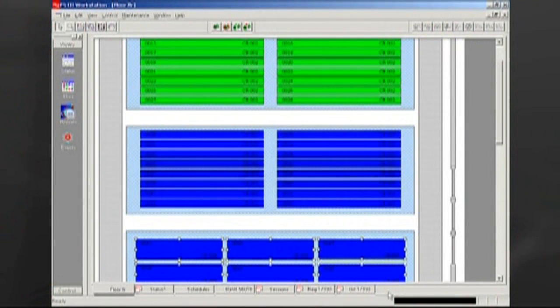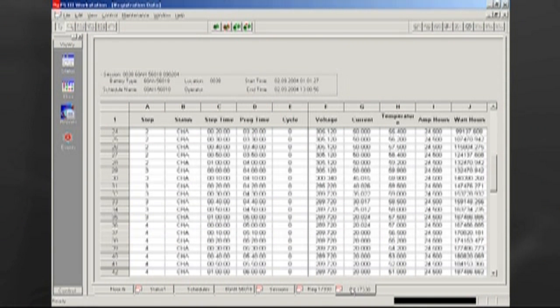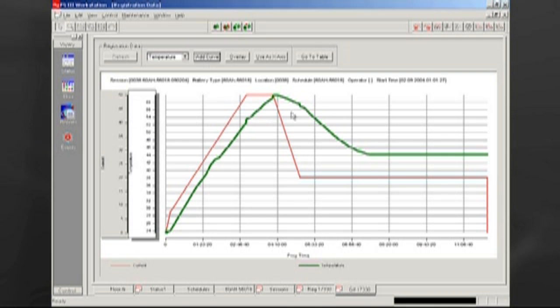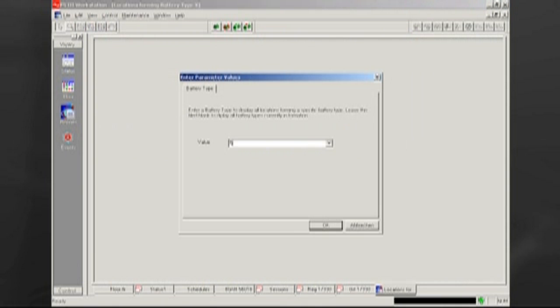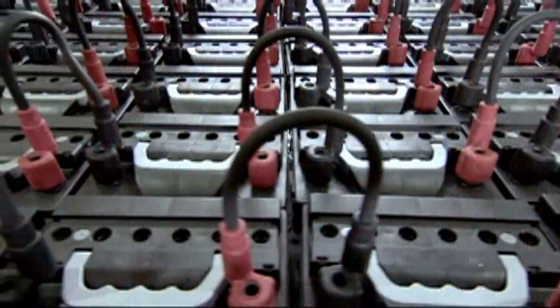All registration data collected from the formation process is stored in a database and can be reviewed in numerical or graphical format. The graph can be customized to display many different parameters — voltage, current, temperature, etc. The reports give a real-time summary of key formation room data. The data can be used to create an unlimited number of management and production reports using third-party software like Crystal Reports.